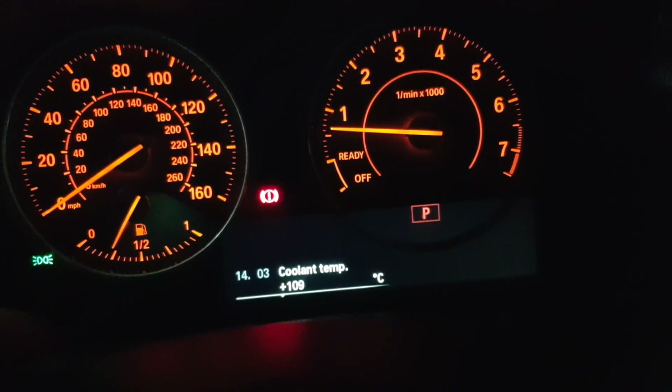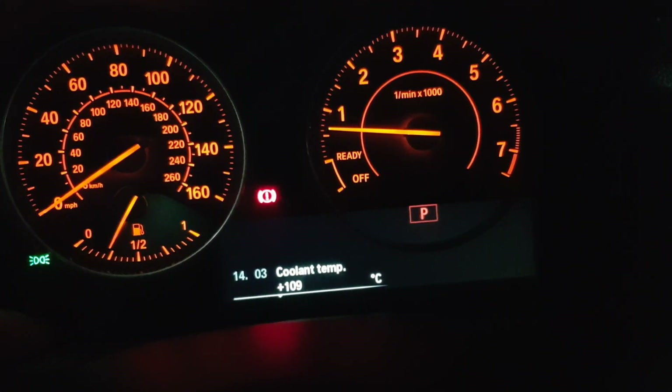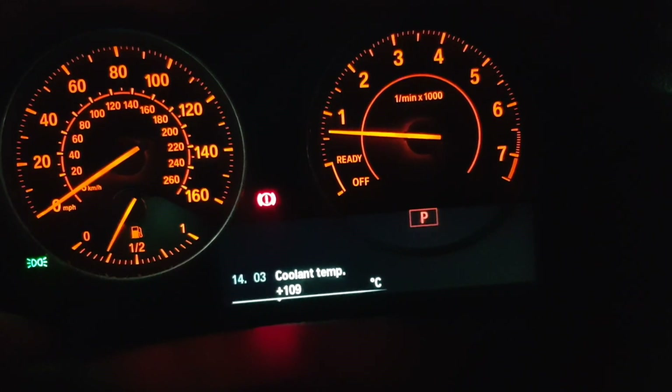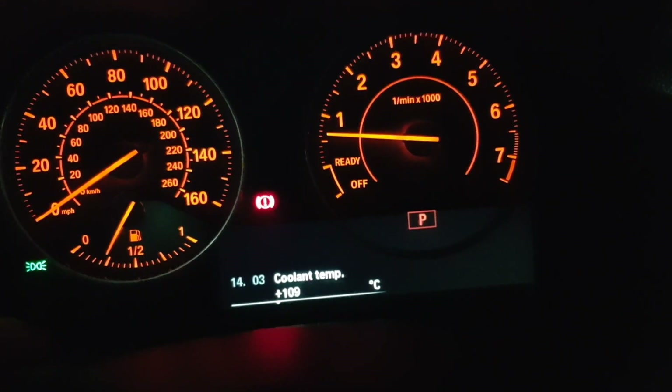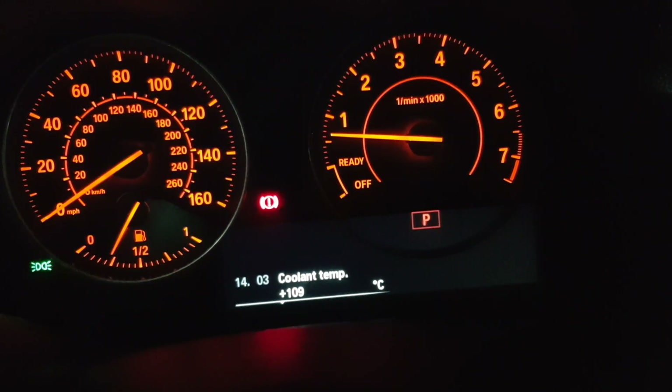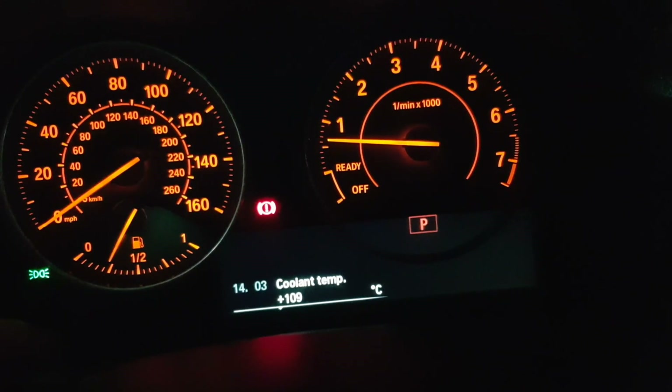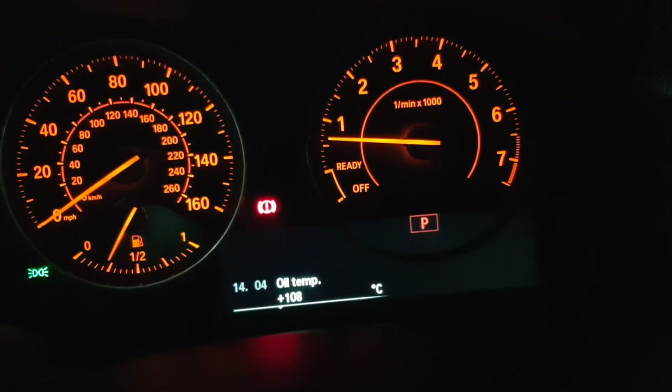It's reading 109 degrees — you can see how warm these things run. This is just after about a 15-mile drive, not particularly quick: a bit of dual carriageway at 70-75, the roads were quite busy, and then a little bit of stop-start stuff. It sits at about 108-109 most of the time. Push the button again and there's the oil temp, also not officially available on the instrument cluster.